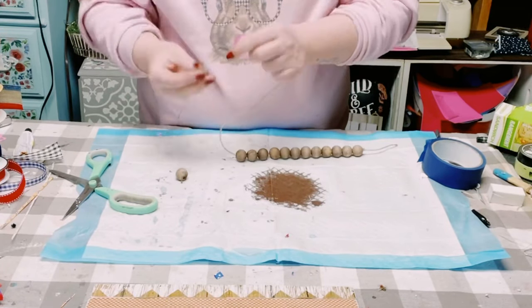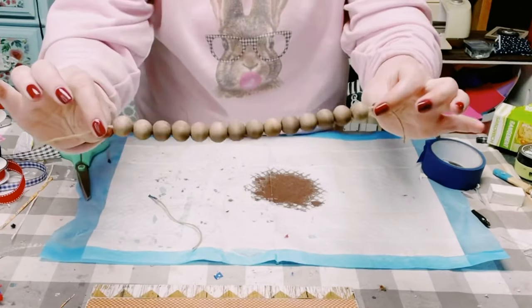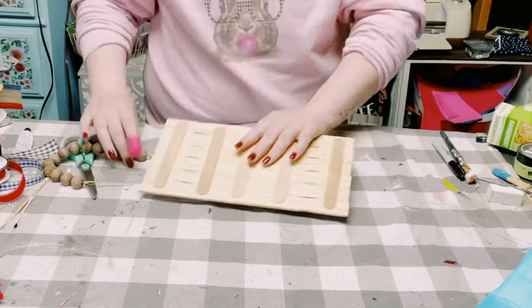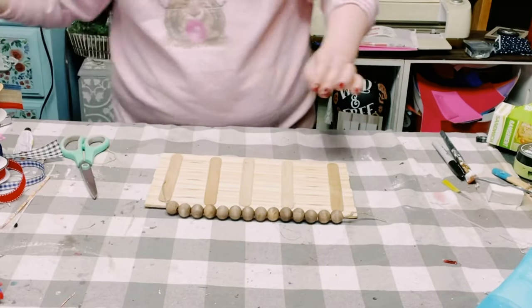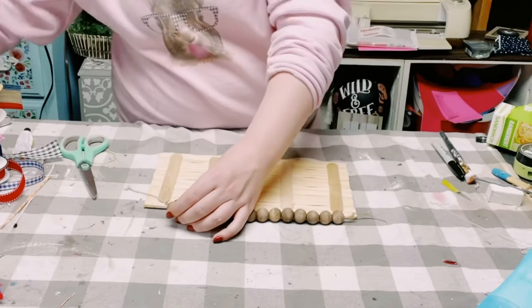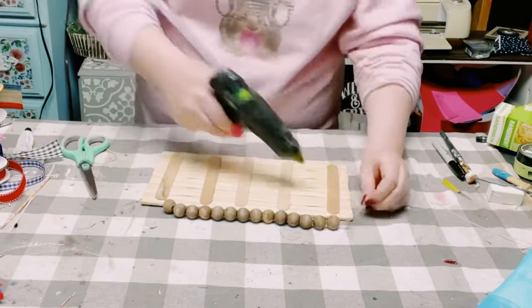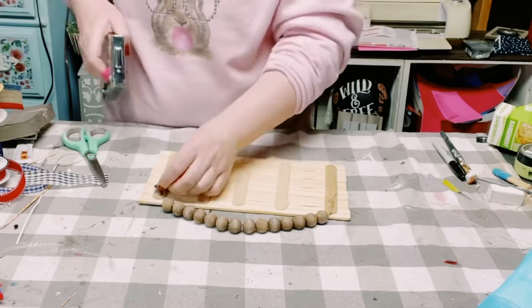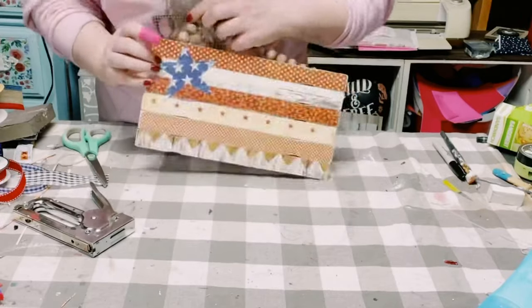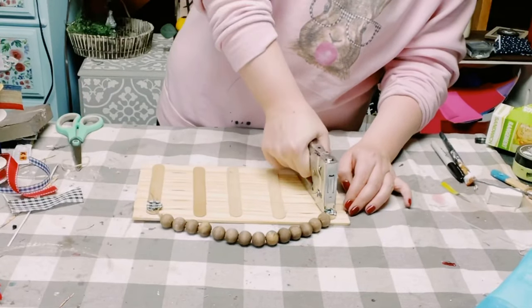I'm just placing the beads on some jute string. Then to attach this beaded hanger, I just flipped that sign face down, applied some hot glue, and held the ends of the jute string down. Just for some extra support, I did fold up a scrap piece of ribbon, used my staple gun, and there you go!